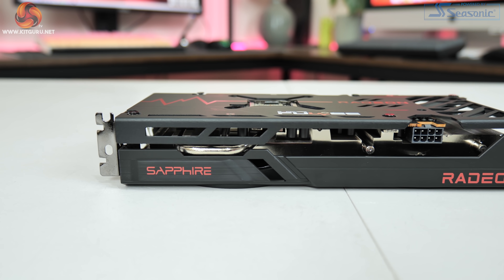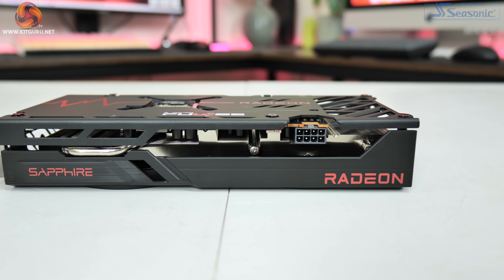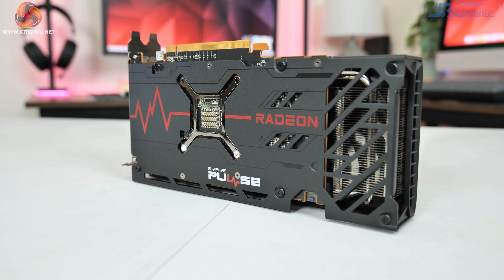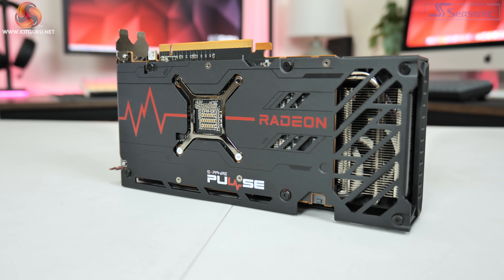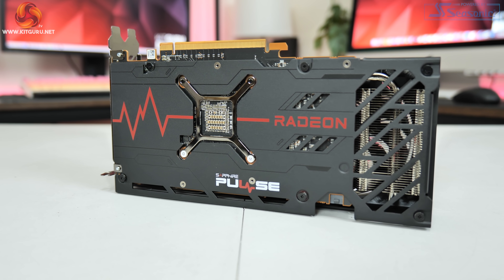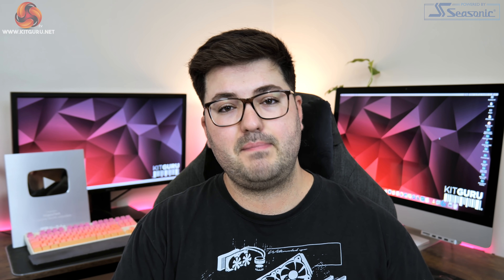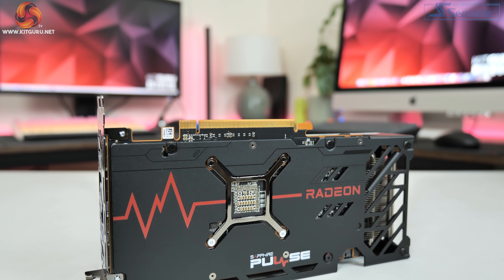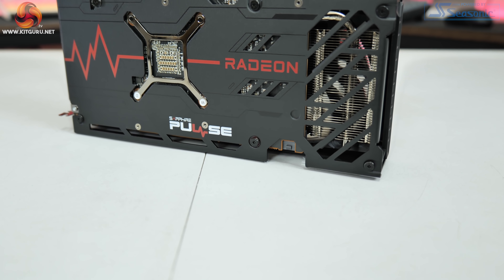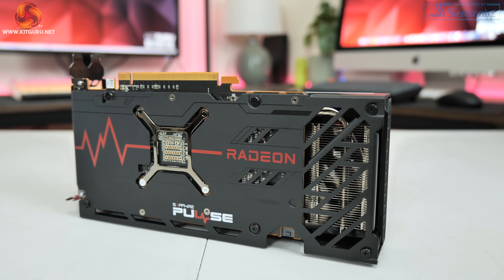There's absolutely no RGB lighting on this card anywhere, so whether you think that is a good or bad thing really comes down to your personal view of RGB. Flipping the card over to look at the backplate, it's a full length metal design — almost entirely black but with a little red in the form of an ECG graph which nicely ties in with the Pulse branding. There is also a cutout in the backplate behind the GPU die and a cutout towards the end of the card to allow airflow to pass directly through the heatsink and out of the back.